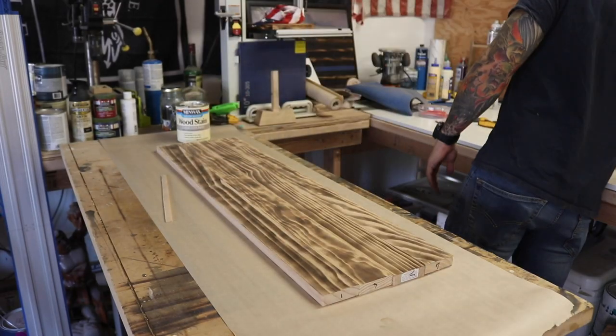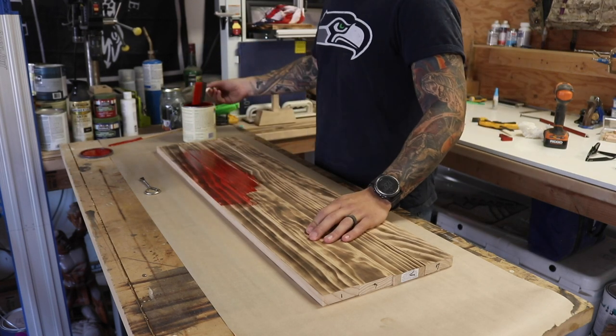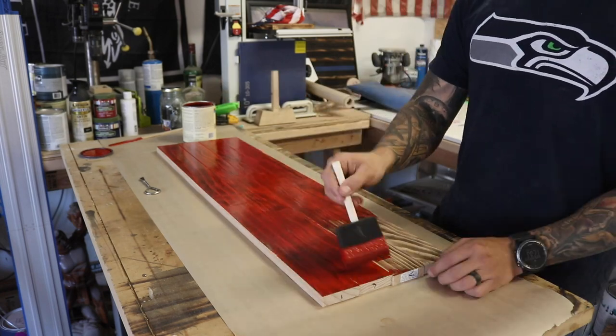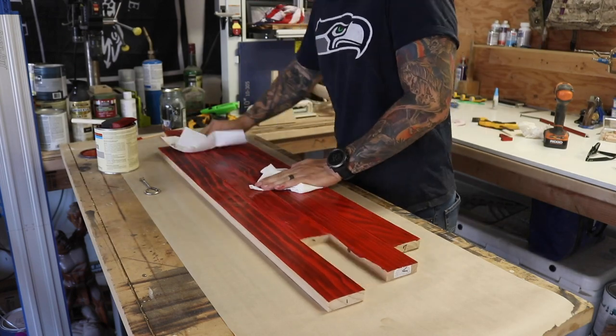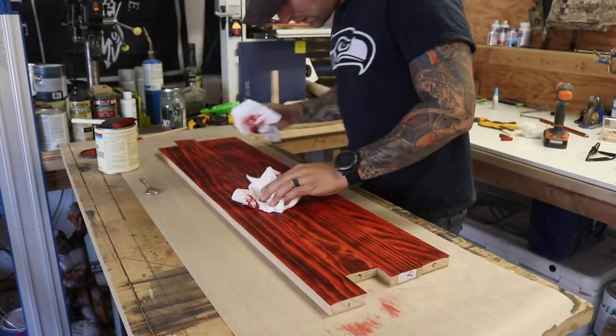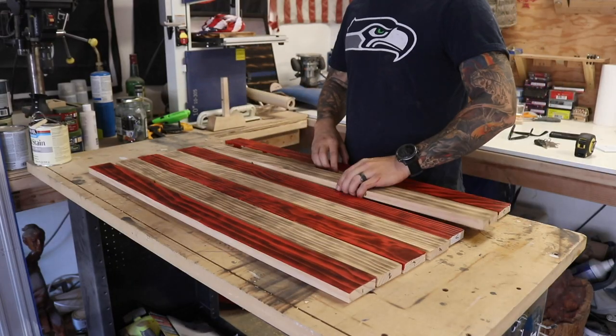For the flags I'm using Minwax water-based wood stain clear tint base. You take it to the paint desk at Home Depot and they add acrylic paint to the clear base — they have about 15 colors. The color for the stripes is called Scarlet and for the Union it's called True Blue. Because they add acrylic paint, it dries very quickly and gets gummy, so apply it with a foam brush and wipe it off within about 30 seconds with a clean paper towel or shop rag.